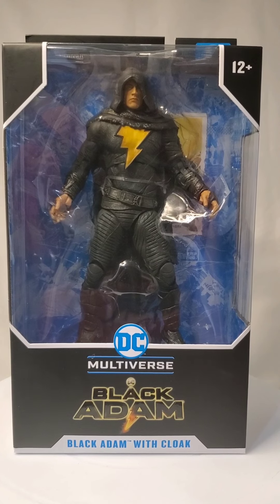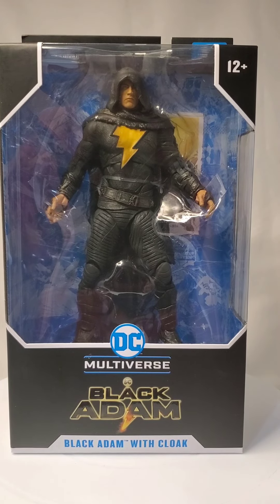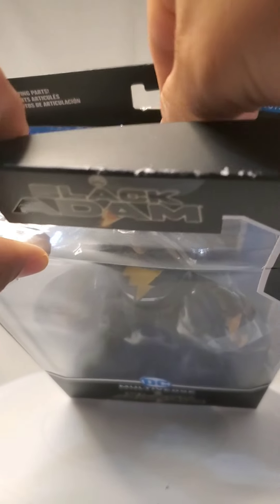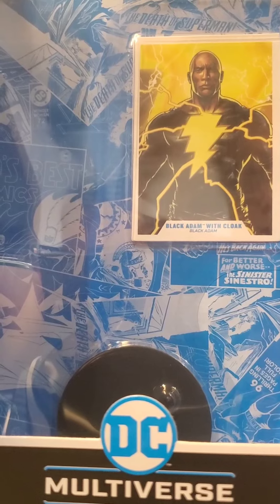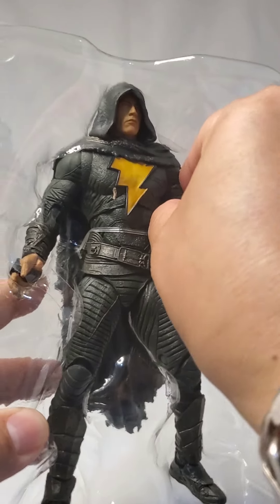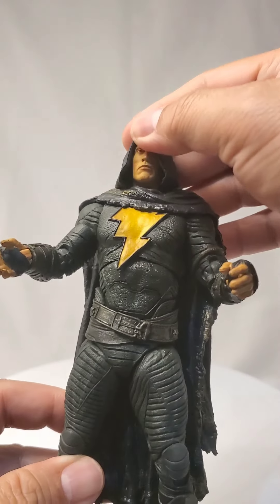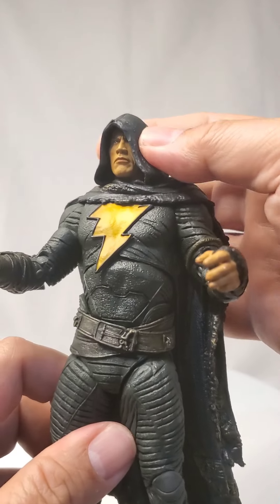Now let's move on to the next one. This is another Black Adam from DC Multiverse, but this time this one has a cloak. Again, nice graphics. You have the usual card and a stand, which I'm gonna be keeping inside because I do have a lot of stands. Now this action figure doesn't come with the accessories, and you can't really remove the cloak. The presence of this cloak actually limits the head movement — you can't move the head sideways.